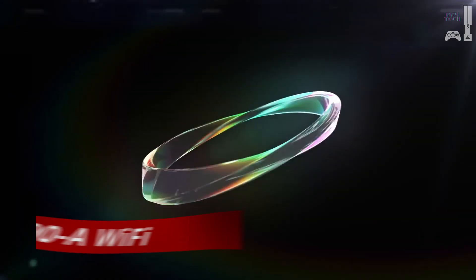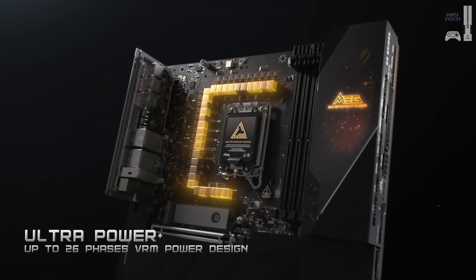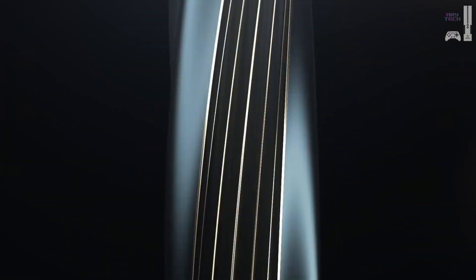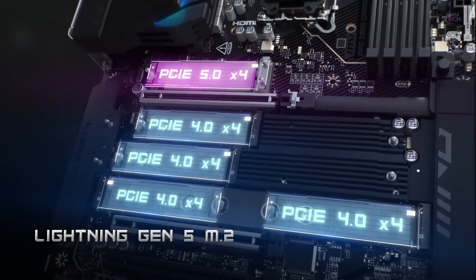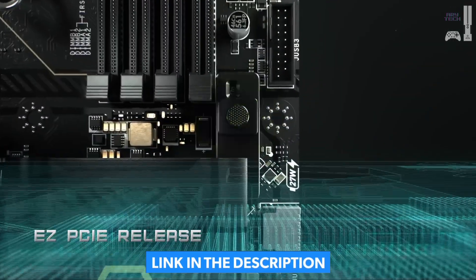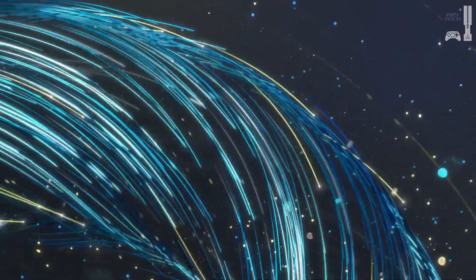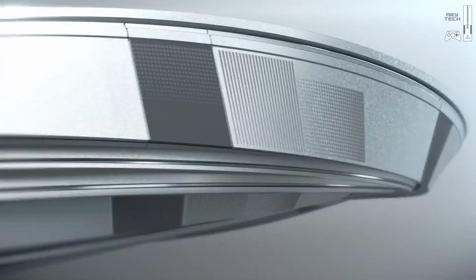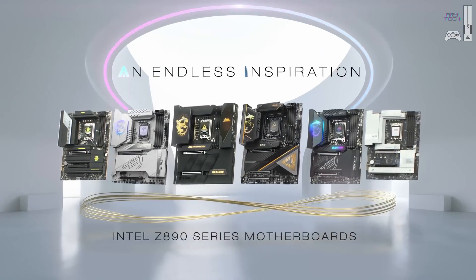For builders on a budget, the MSI Pro Z890-A Wi-Fi strikes the perfect balance between price and performance. While it doesn't match the overclocking power of higher-end boards, it still offers a respectable 16+1+1+1 VRM design and RAM speeds of up to 9,200 megatransfers per second. The single Gen 5 slot for GPUs and SSDs may seem limiting, but the three additional Gen 4 slots make it a practical choice for most users. On the rear I/O, you'll find two Thunderbolt 4 ports and plenty of high-speed USB options, making it a great value. Its aesthetic — white heatsinks paired with a black PCB — may not appeal to everyone, but if you're looking for an affordable, feature-packed board, the Pro Z890-A is an excellent option.